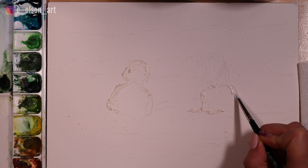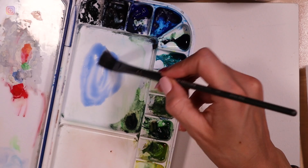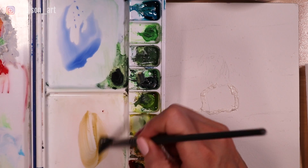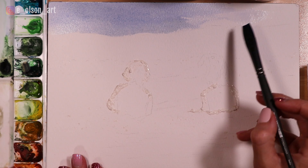I'm grabbing my half inch Richeson Grey Matters water media brush and just mixing up a watery mix of ultramarine. In a separate area of my palette, I'm mixing up some yellow ochre and adding in that ultramarine to create a greenish mixture. I usually start wet and wet, but today I'm actually starting wet on dry, taking that mixture of ultramarine and placing it directly on the dry paper. This way I can better control the shapes of my waves.